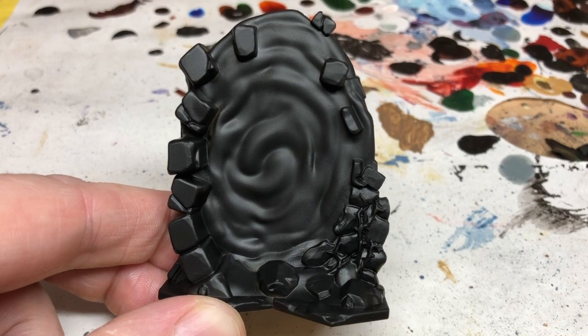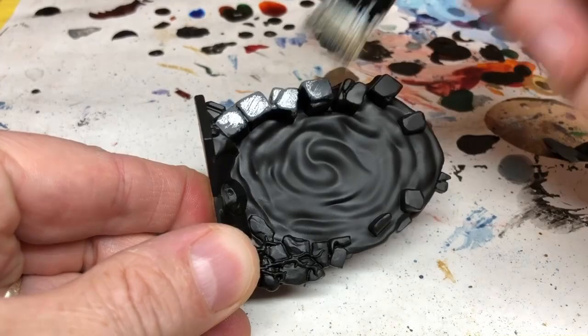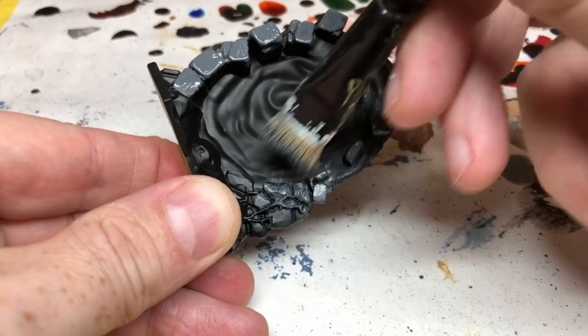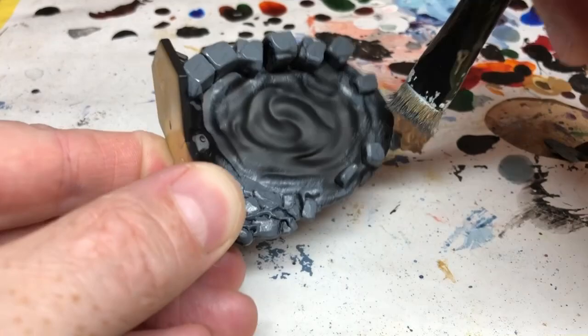That expansion included three force fields. I've started by spray undercoating the miniatures with Chaos Black, then Mechanicus Standard Gray, and I'm going to do an overbrush over all of the masonry work. All three force fields are slightly different — one has masonry, one has natural rocks, and one has little mechanical devices. I'm only going to paint one in the video and show the other two at the end.